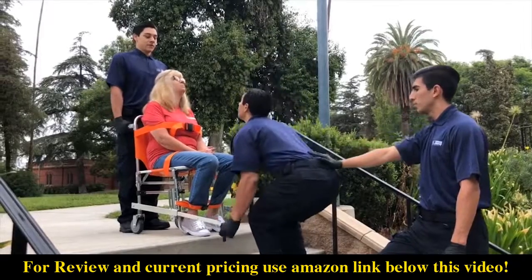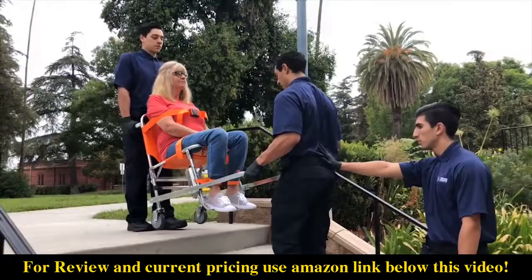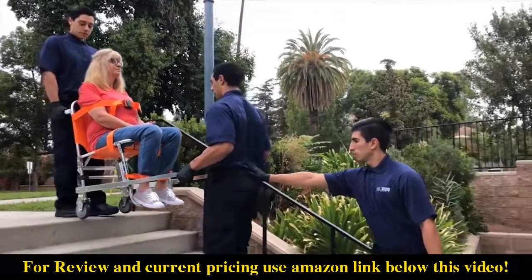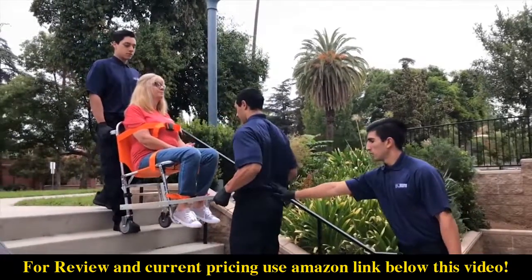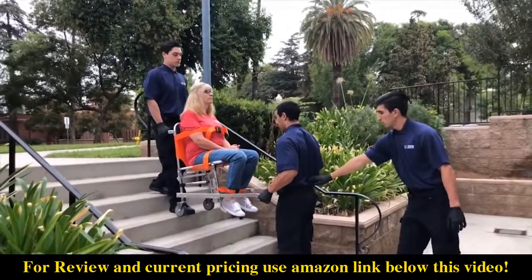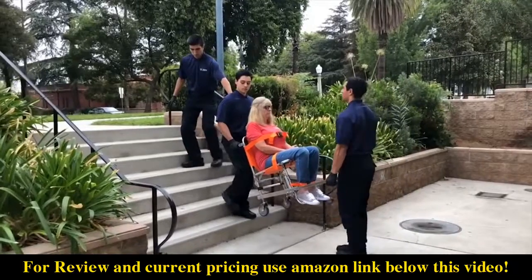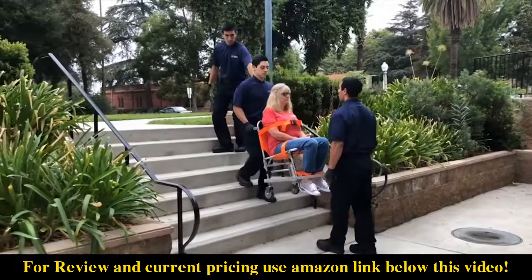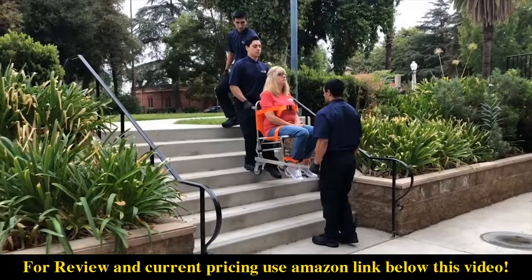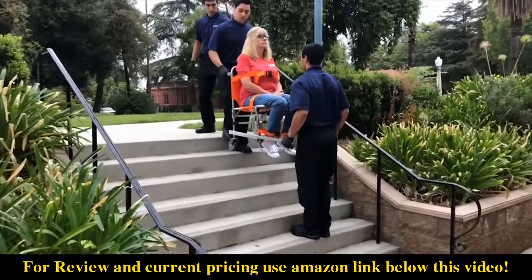The front operator grasps the front carrying handles and tilts back until the weight is balanced on the rear transport wheels. Position the chair near the first step and in a coordinated movement, lift the chair and begin carrying it up or down the stairs. A third assisting operator stands behind and guides the front operator when descending stairs, and when going upstairs stands behind and guides the rear operator. The assisting operator should place their hand on the low back of the operator they are guiding and provide verbal cues.